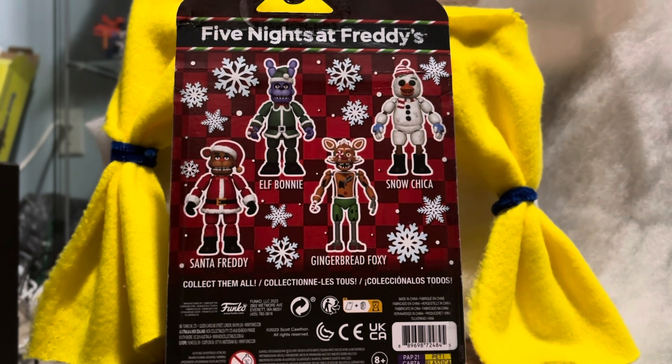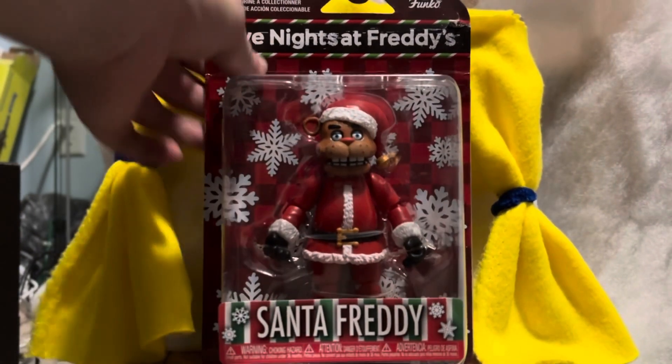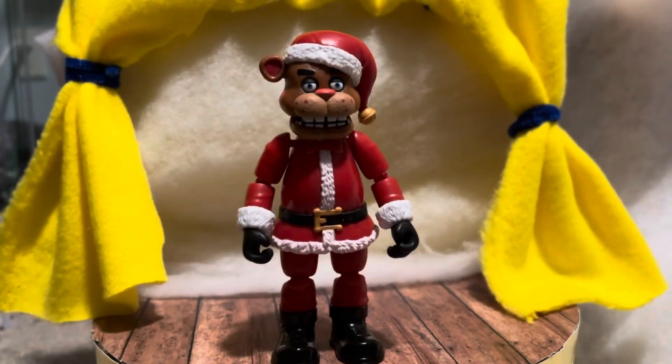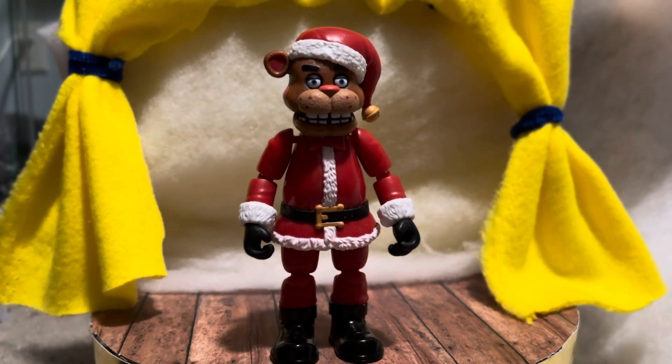I have another figure coming that I'm not going to mention yet because I want to save it for a different time. Anyway, let's crack open the one and only Santa Freddy. Here he is out of the box, and I gotta say, what an amazing figure by Funko.